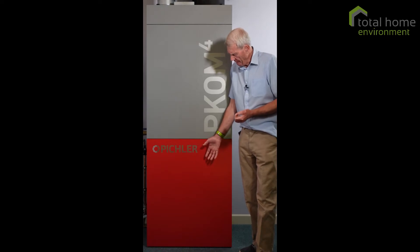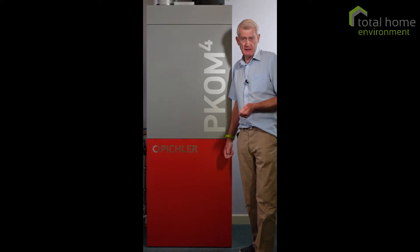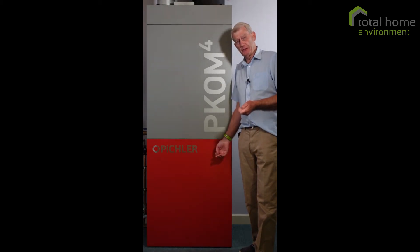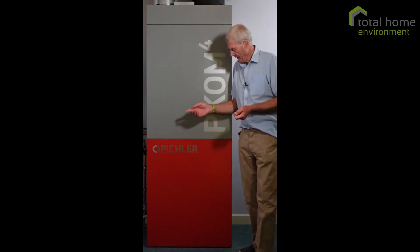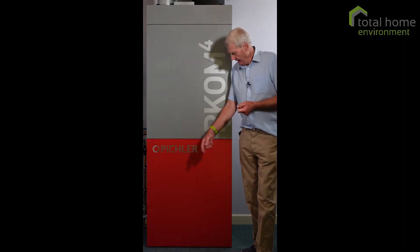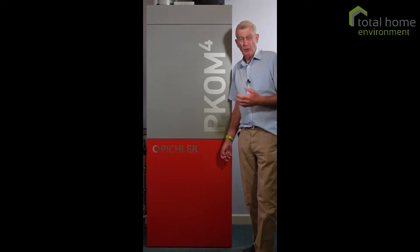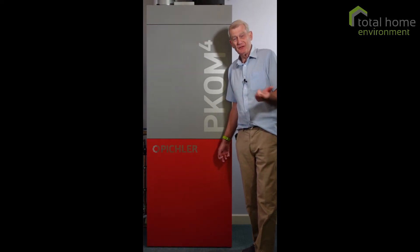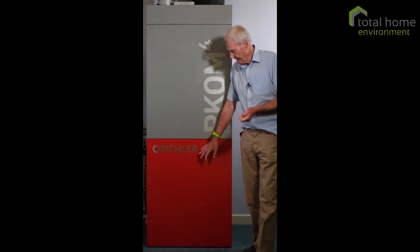Below that we have our water cylinder. It's an inverted water cylinder — 212 litre capacity — and it can heat the water to a maximum of 65 degrees centigrade. Part of the water cylinder has an internal coil, which is an additional heat exchanger whereby you can introduce into or export out of the cylinder additional heat. It's a really nice feature.